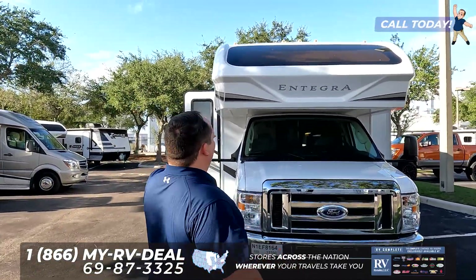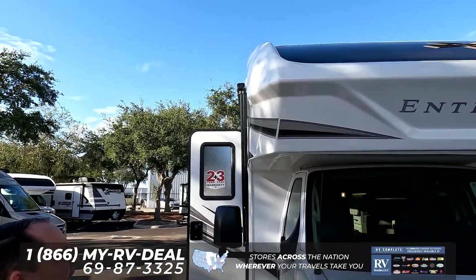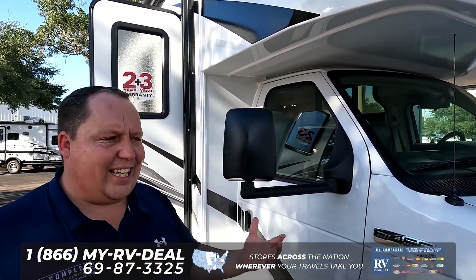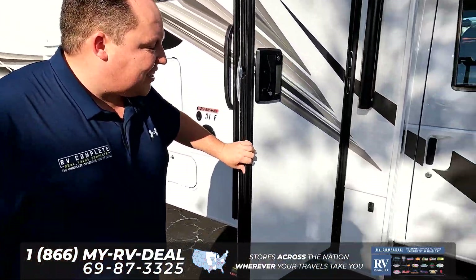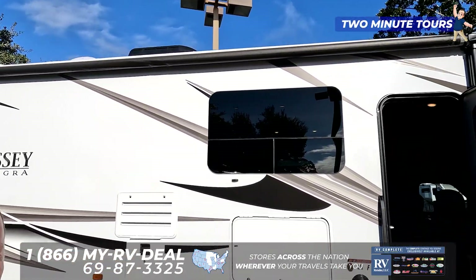Let's get started up front. What I love about Integra is that it does have a fiberglass seamless front cap with that awesome windshield. When we say that, the seam is actually underneath here, and it's not on the stress points — the stress points make it more likely to leak, so when it's like that, it's less likely to leak. It is powered on the E450 chassis, and it does have side view cameras. What I love about Integra is that they do have the frameless windows throughout the whole motorhome, also a one-piece fiberglass roof.